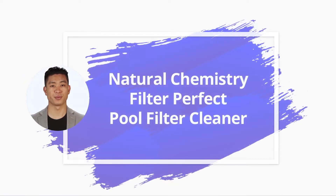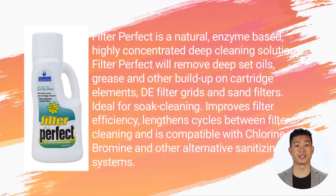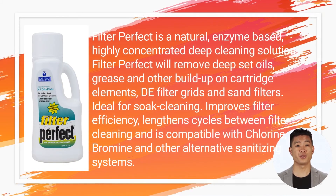In this video we will quickly overview Natural Chemistry Filter Perfect pool filter cleaner. Filter Perfect is a natural enzyme-based, highly concentrated deep cleaning solution. It will remove deep-set oils, grease, and other buildup on cartridge elements, filter grids, and sand filters.